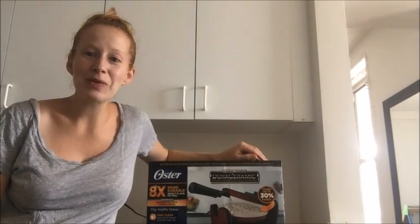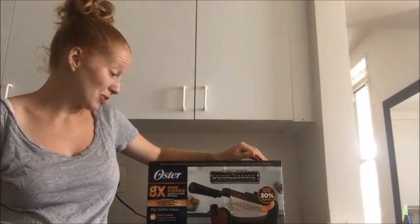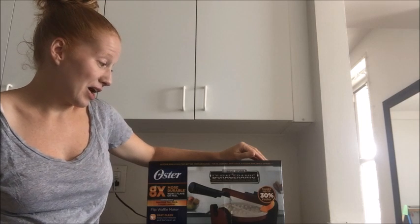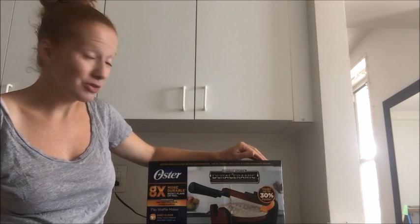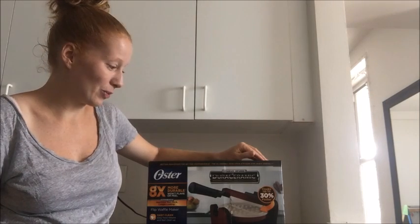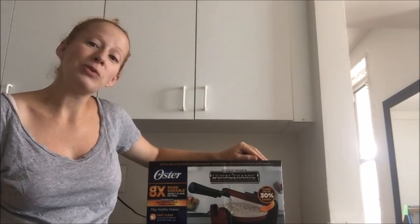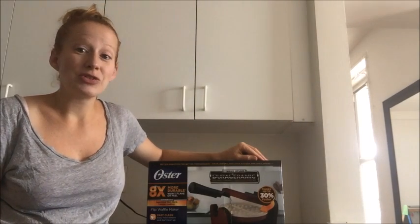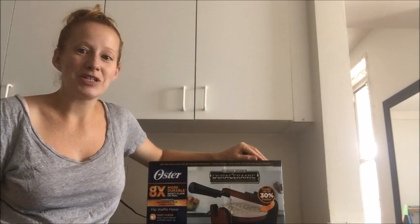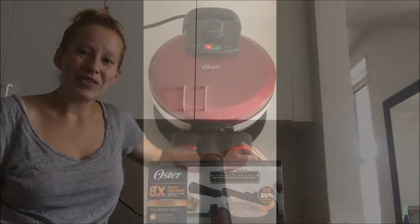Hi everybody! Thanks for checking out wafflemakershub.com. Today we are going to be reviewing the Oster Waffle Maker. It has a natural ceramic non-stick coating, and it is red with a white ceramic plate. We're going to see how it makes our waffle recipe — our perfect waffle recipe that's on our website. So let's go ahead and get started.